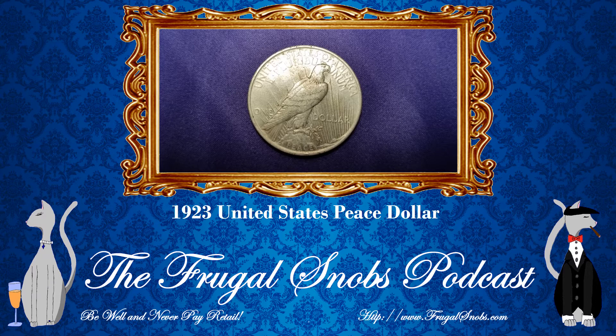Really cool time frame, folks. It was the Roaring Twenties in the United States and around the world — pre-Depression. A few years after this coin was struck, a lot of things went south.